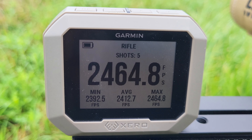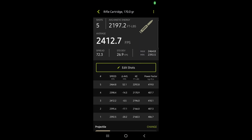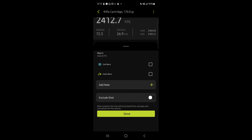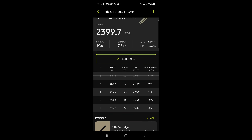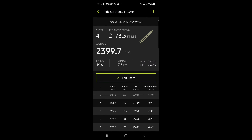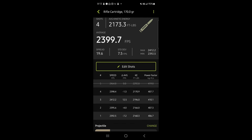I'll go ahead and upload the data to my smartphone. If we look at the data, it shows an average velocity of 2,412 feet per second. First four shots were all awesome. That fifth shot, I'm not sure what happened. If we exclude that shot, we're showing something more consistent — 2,399 feet per second average, a spread of 19.6, a standard deviation of 7.5 feet per second, which is awesome.